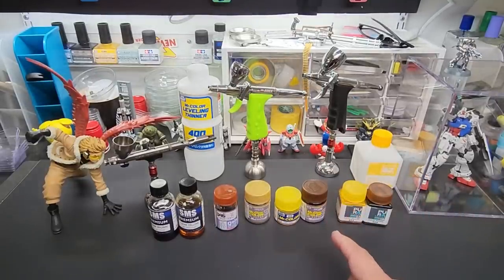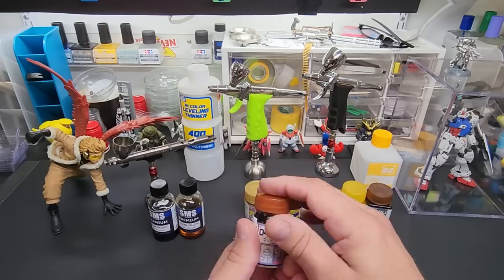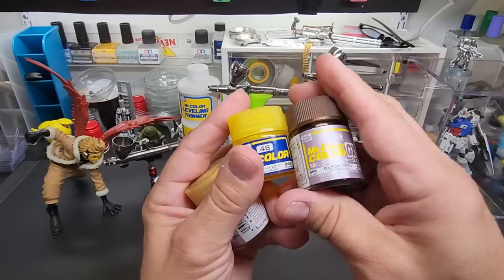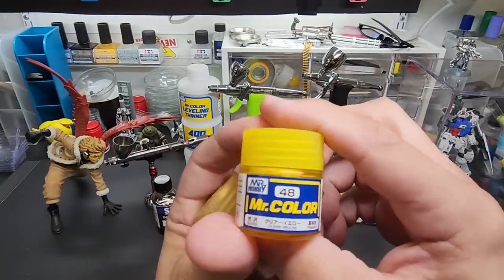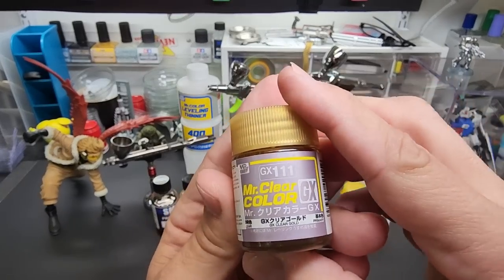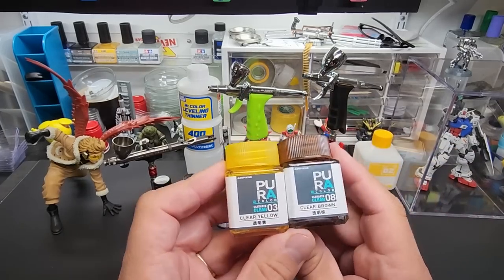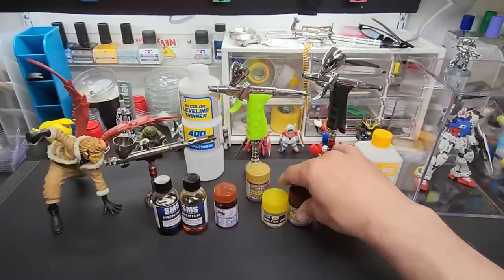Not everybody makes a clear brown, but enough people do. I have the clear brown out here to show you — SMS makes both clear brown and clear yellow. Mr. Color GX 109 is their clear brown, part of their regular lineup. I also have Jump Win clear yellow and clear brown, and that's what we're going to mix — those two, almost at a 50/50 ratio.